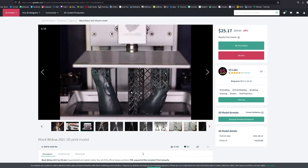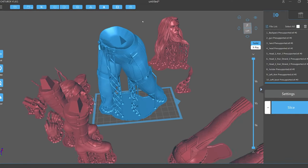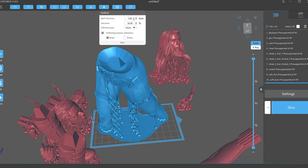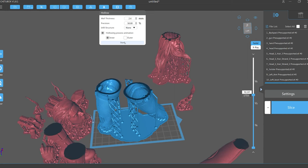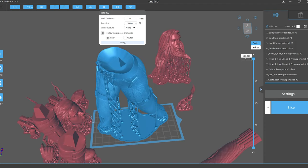This is what it looks like as it's printing — obviously a time-lapse so it's a lot faster. Here I've loaded the model in all its separate pieces into Chitubox, which is the program used for slicing the pieces to send to the 3D printer. I've got the legs loaded with supports added, and I'm hollowing out the inside so you don't waste resin and it makes the print a bit easier on the machine.